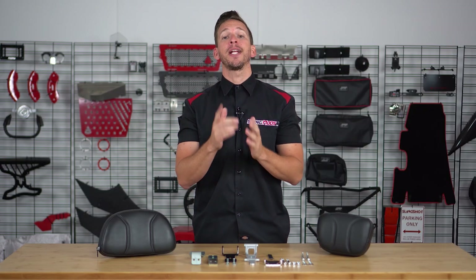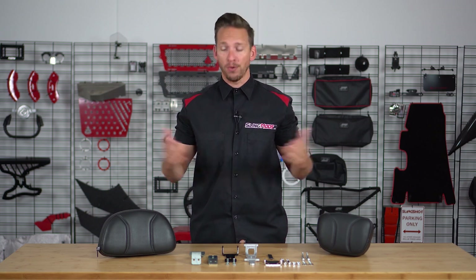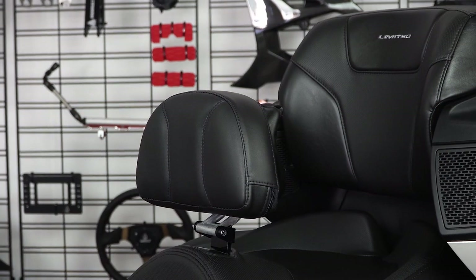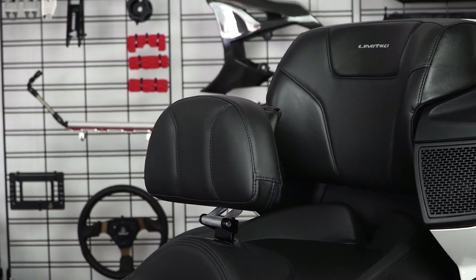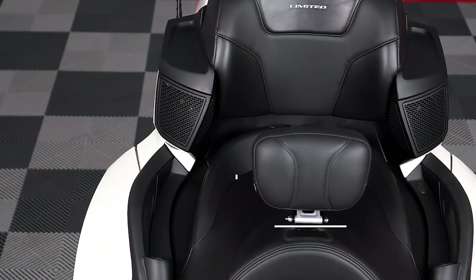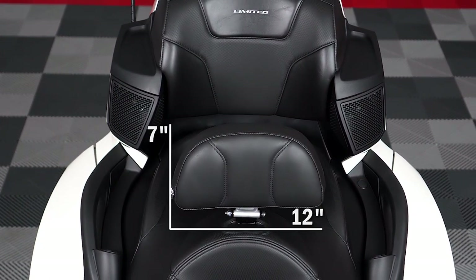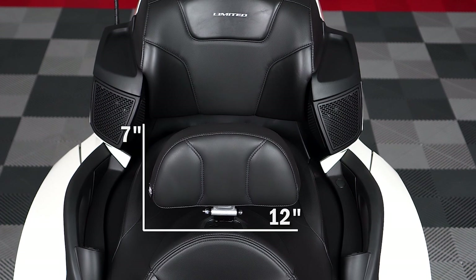Now if you're watching this, the chances are you're looking for additional back support while riding your Spyder RT. Well, look no further. Our popular backrest for the RT is now available in two different sizes depending on your preference. The standard pad measures in at 8 and a half inches wide by 6 inches tall, while the larger pad measures in at 12 inches wide by 7 inches tall.